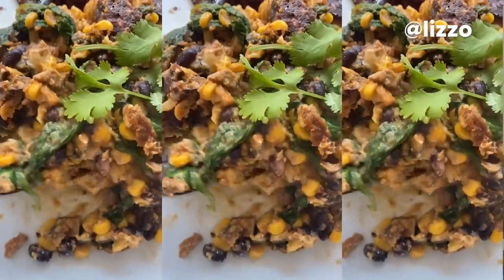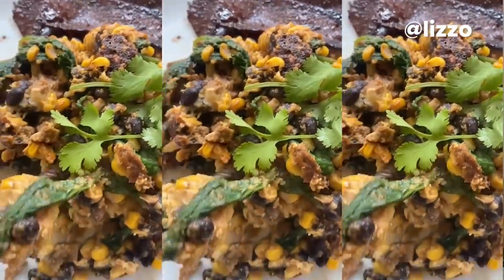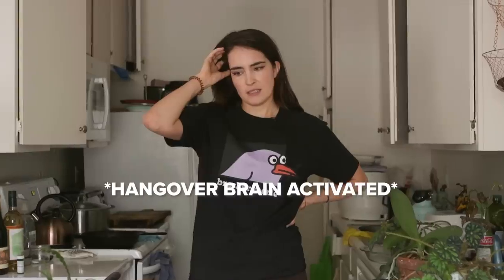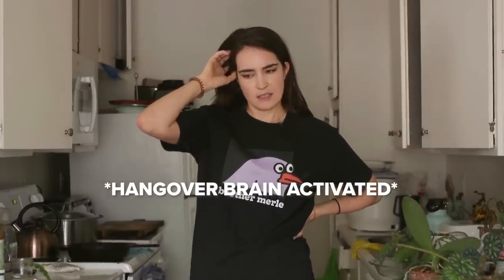So this recipe is pretty straightforward. I can't lie, when I saw it, it does not look the most appetizing — it actually looks like vomit. But Lizzo even said that herself. She was like, it's pretty ugly, but it's really good. I know you guys really liked when I tried Billie Eilish's favorite salad, and then I tried John Oliver's shepherd's pie. This is a Lizzo original special, so that's kind of cool.